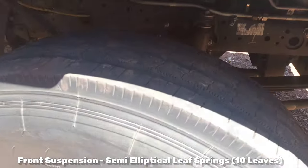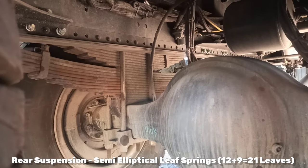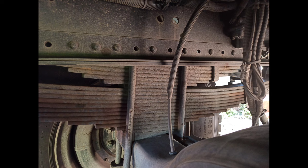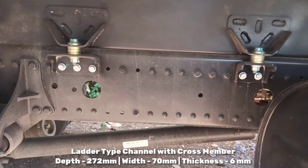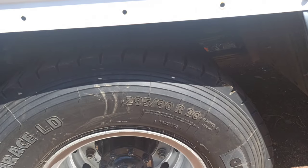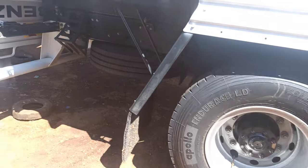For the front suspension you have semi-elliptical leaf springs with 10 leaves. At the rear you also have semi-elliptical leaf springs — 2 sets, with 12 and 9 leaves respectively, totaling 21 leaves. For tyres, you can get R20 or R22.5 — a larger size. Wheel availability is 6 plus 1, meaning 6 running wheels and 1 spare wheel located under the chassis.